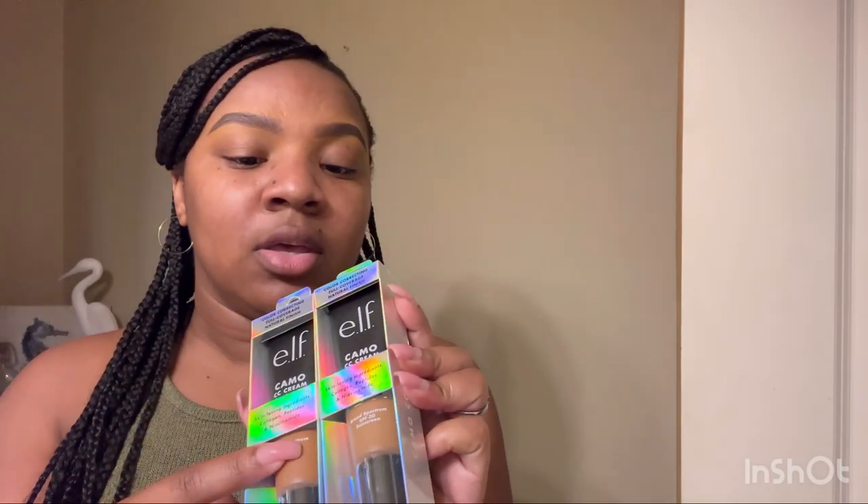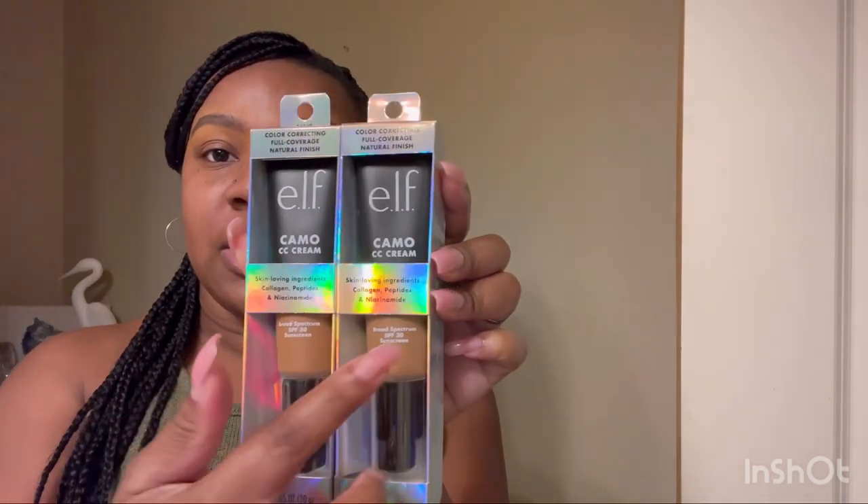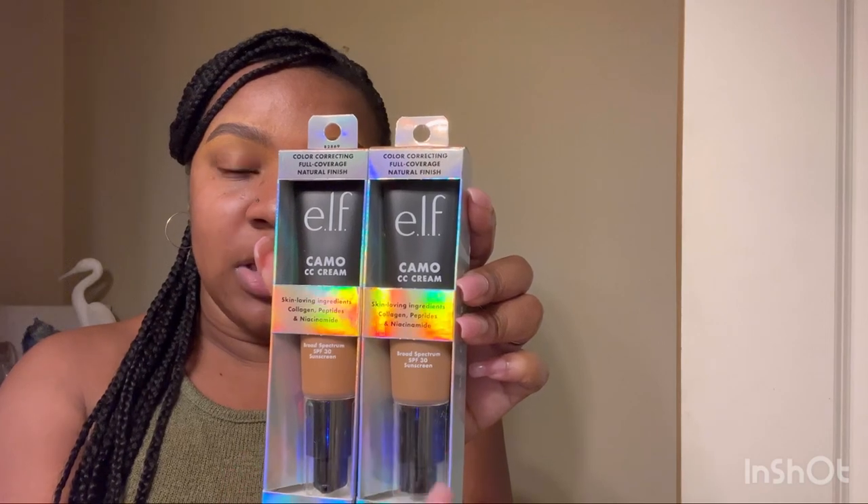I also bought shade 530W, so I have two shades. I also purchased the No Budge Shadow Stick in Magnetic Pull — it's kind of a champagne color. On the box it says skin-loving ingredients: collagen peptides, niacinamide, and broad spectrum SPF 30 sunscreen. I already put on SPF, but the fact that it has some in there is great.